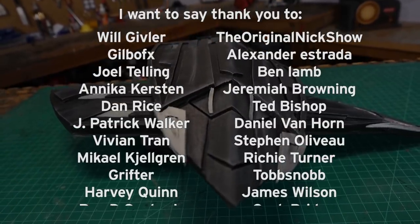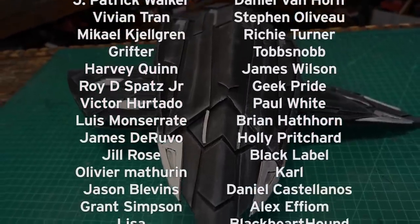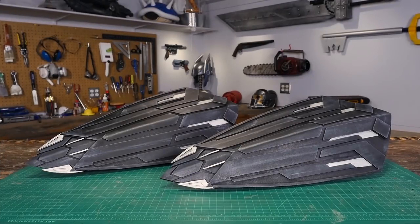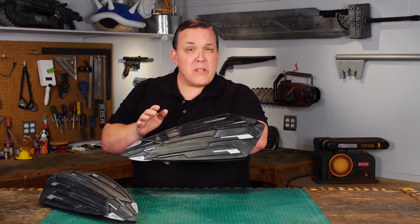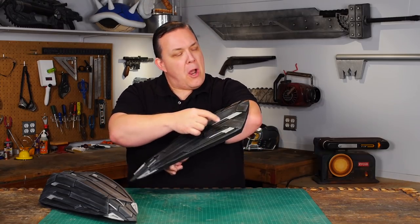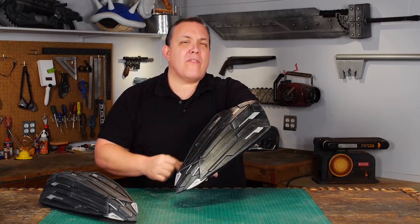I want to thank all of my Patreon subscribers — if you want to jump in and help out, please check out my Patreon page. If you have any ideas for something for me to make, please leave a comment below, and if you make any of these projects you can send me a picture. Now if you watch the trailer closely, when they expand, the geometry of these shapes actually changes — they stretch out. I wonder if they'll fix that in the movie.